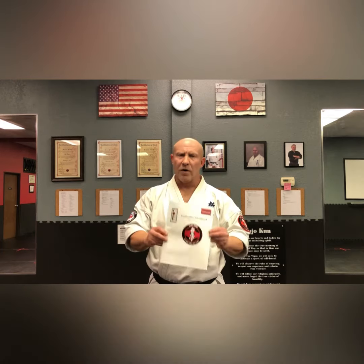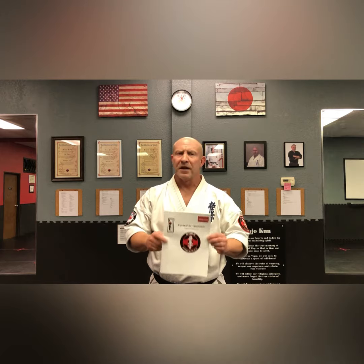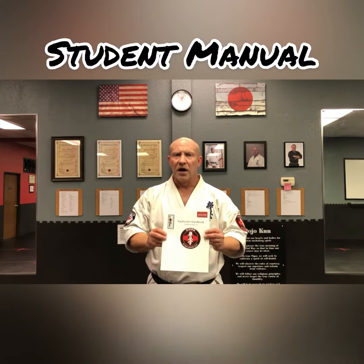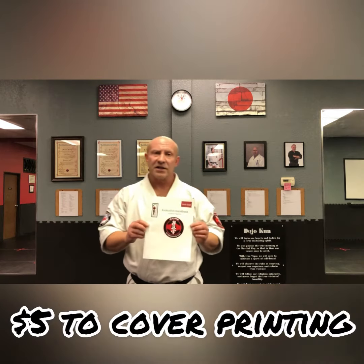Hey everybody, it's Mr. Cramp. I'm here at Core Martial Arts. What I want to go over real quick is our Kyokushin handbook. This is a student manual that everybody gets at white belt level. We came out with this when several kids were already on their journey to black belt, and so many of you might have bought this for five dollars, which covered the cost of printing.